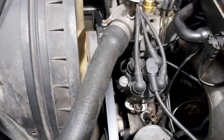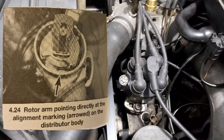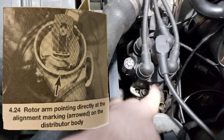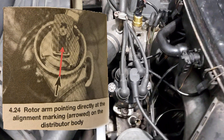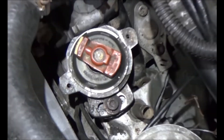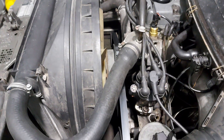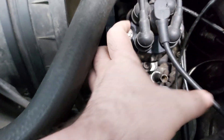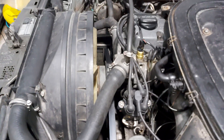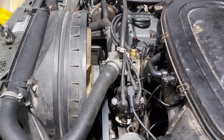It depends on the position of the rotor. The rotor has a groove on the center of it, as well as the unit itself. When you take off the distributor cap, those two grooves have to be aligned. Here we have an example of a badly mounted rotor facing cylinder number three instead of number one. If you don't succeed in aligning them perfectly, then you loosen the allen screw and do it manually — that's the answer to the question about the correct position of the screw.